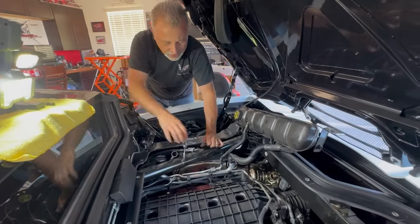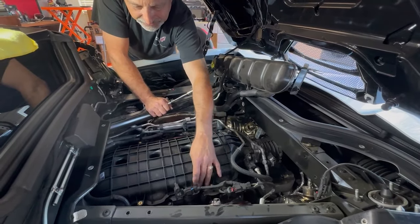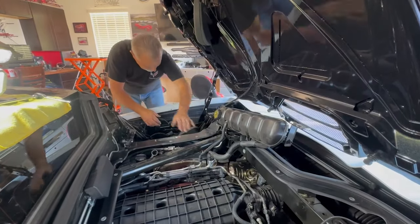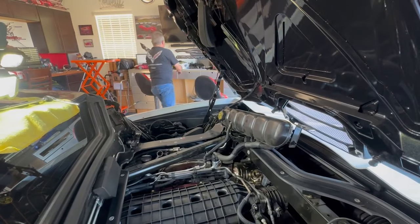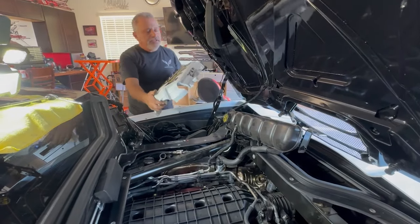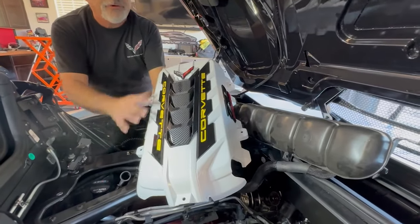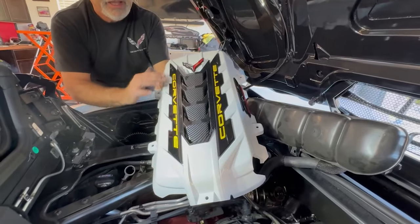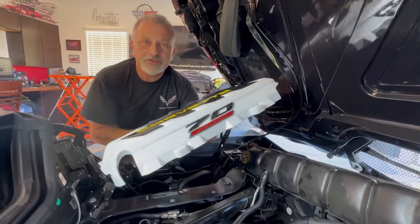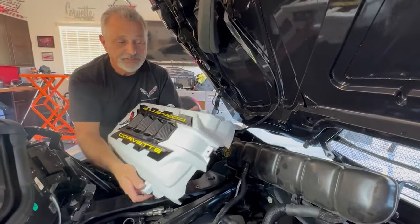You're going to pull those out, then at that point you can move this bracket away like that, and we should be able to put the engine cover right over it. First, take a look at this thing — isn't this awesome? Jeff has a white car and wanted a white cover. They put black carbon fiber on it with black scallops and yellow writing. It's a 2023 car, so he's got the 70th anniversary badge on it, and it just looks really nice.